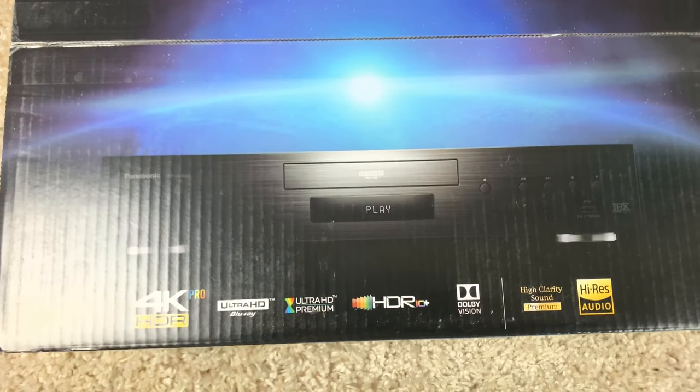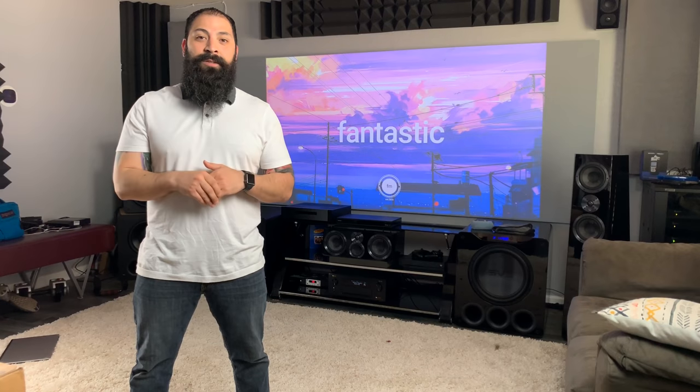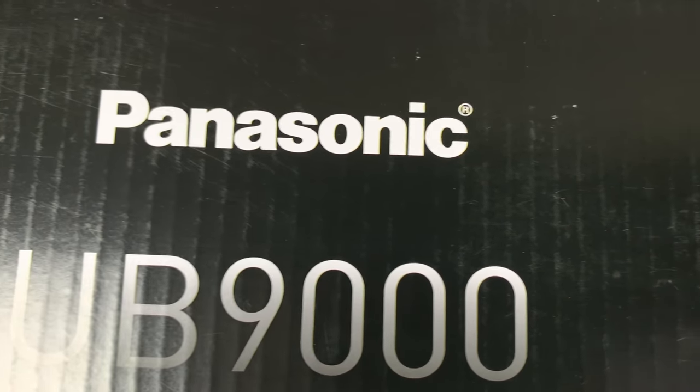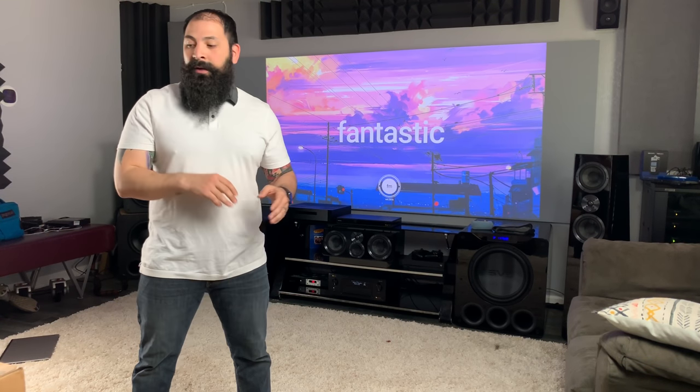Hey guys, what's going on? It's That Home Theater Dude. Got a brand new episode for you today. Today's actually a super cool video because I got the Panasonic UB9000. If you guys are as serious about home theater as I am, then you know that this thing is the bee's knees right now. They're basically the only place that sells them is Value Electronics, and Robert over at Value Electronics actually sent one out for me to review. I can't wait to get it unboxed and see what the player does, because I've heard that the HDMI optimizer on this thing basically makes it look like you got a brand new projector. So if you have a projector setup or a TV setup, there are optimizations for both platforms. I can't wait to get into it, so I'm going to go ahead and do the unboxing right after the intro.